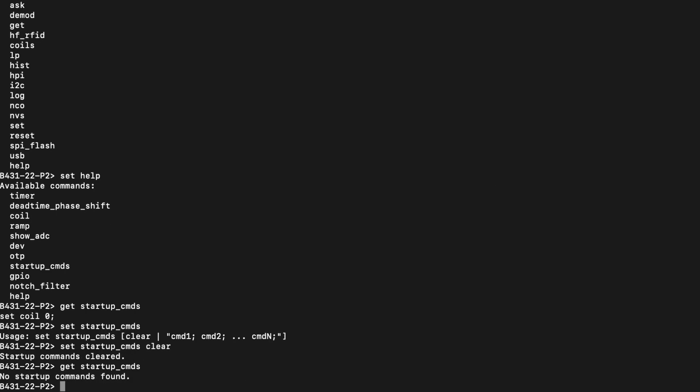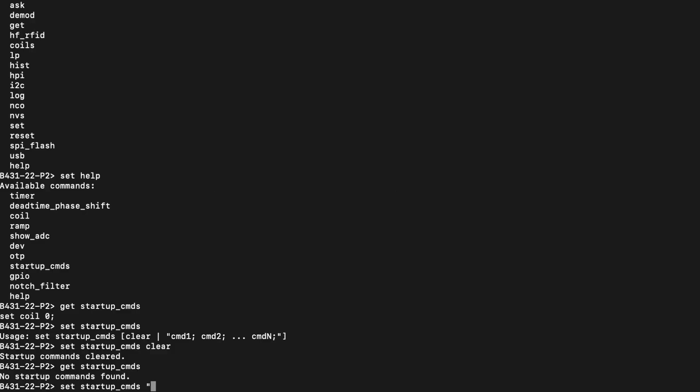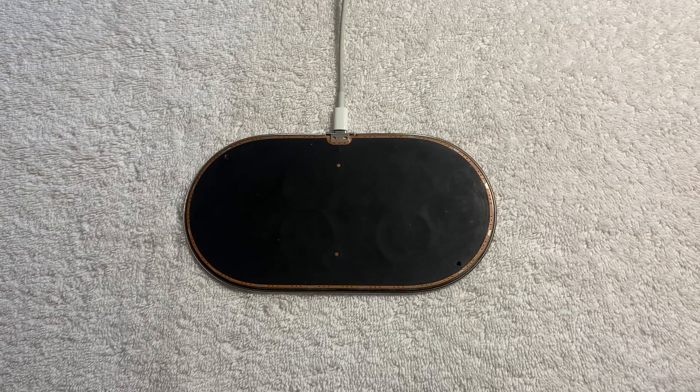If we try to get the startup commands again, there aren't any. Now, for the command to actually turn a coil on on the AirPower: Set Startup Commands, quote, Set Coil 0, semicolon, quote. This command is doing a few things all in one. First, it's setting the startup commands to automatically run this command in quotes when it boots up. And secondly, Set Coil 0 automatically powers on coil 0, aka coil 1. Now we can unplug the AirPower and plug it into a USB-C charger.